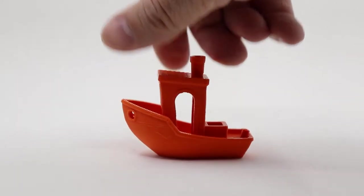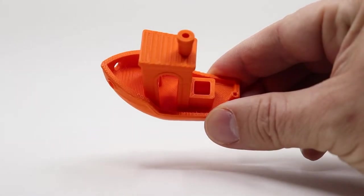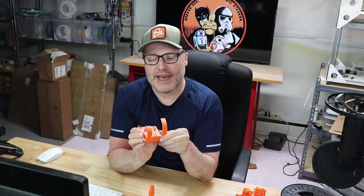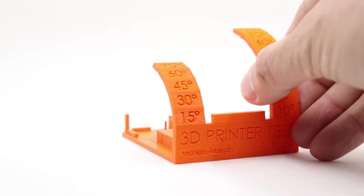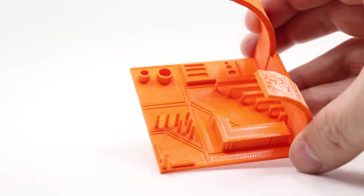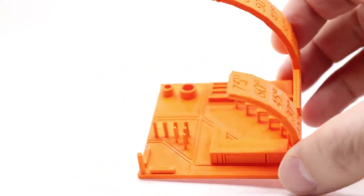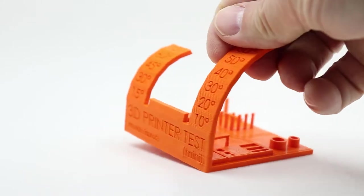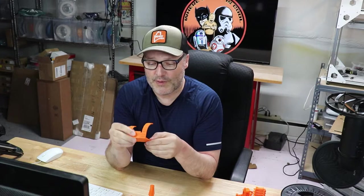Once I had the settings dialed in, I printed the Benchy and it looks great — no real issues, everything looks good all around the boat, the top is infilled nicely, and at the top of the arch I got a little bit of a dangle, but other than that it looks great. Next I did the 3D printer test, which has bridging, small details, and overhangs. On one side I went up to 75 degrees with no trouble, and on the large one I made it to 70 with a few small dangles just under 80. The bridging, circles, and other details all look really good, and I'm happy with how this material is performing.